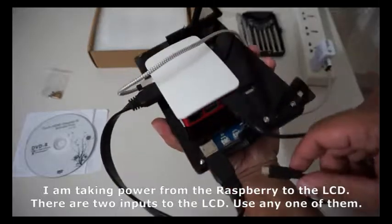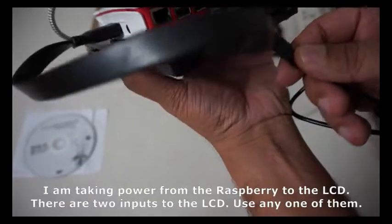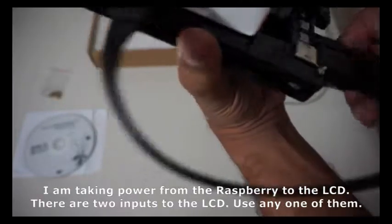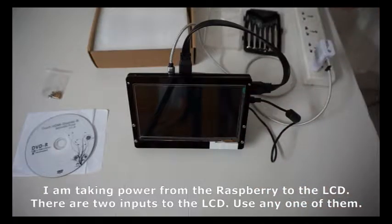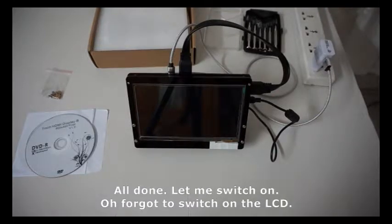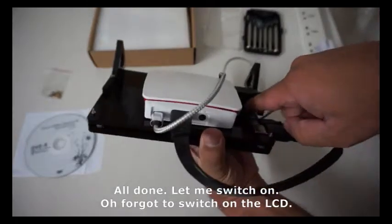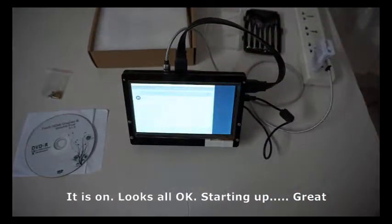There are two inputs to the LCD — use any one of them. All done. Let me switch on — oh, I forgot to switch on the LCD. It is on, looks all okay.